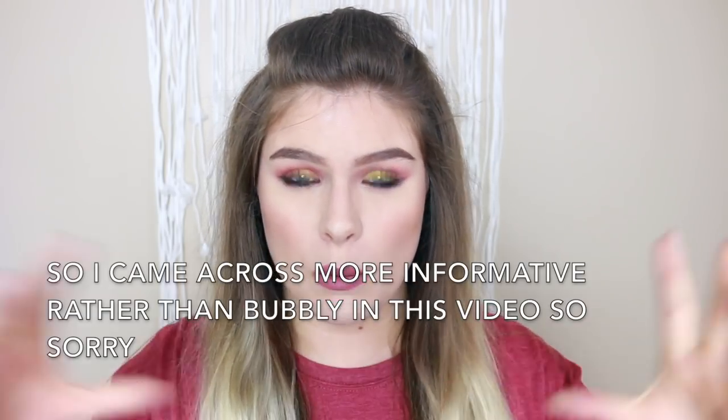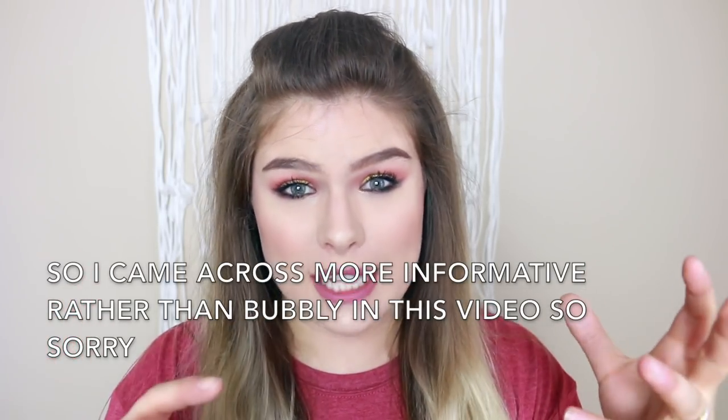Hey everybody, welcome back to my channel. This video I'm going to be doing the double half hitch. I've already done a video where I showed you how to do it, but it was combined with a whole lot more knots. I thought about just doing them individually so that way people browsing the internet looking for how to do it can find just a really quick video on that specific knot. So I'm just going to do them all kind of over again — this video is going to be the double half hitch.